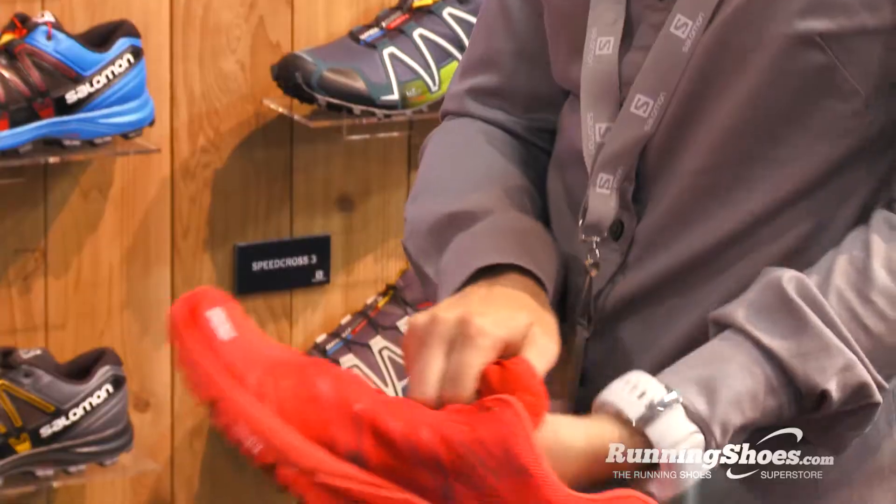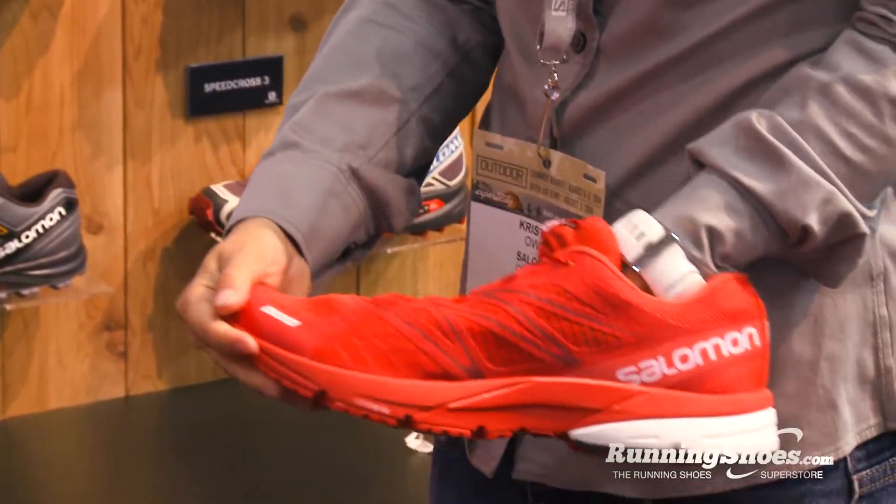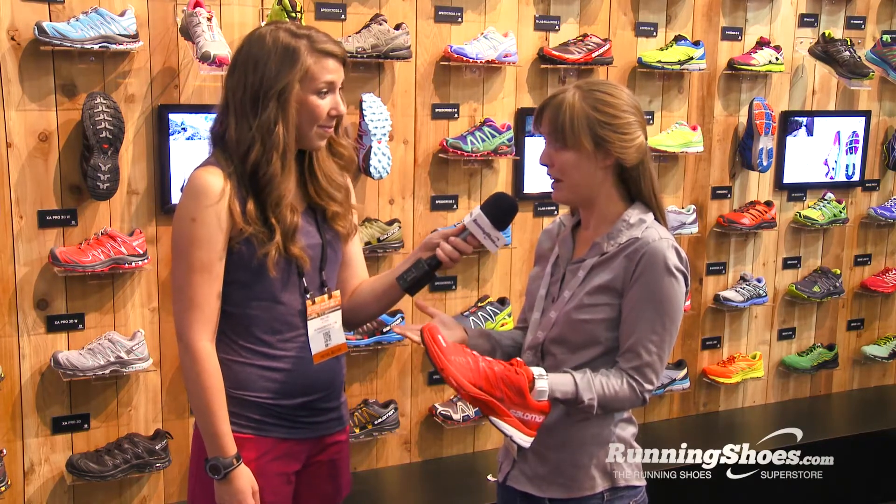Starting with the upper, the forefoot is Lycra, so it's stretchy all the way through, which is really cool. It's really going to let your feet splay out. If you're going the long distance, it's going to let them spread out and get a little fatter.